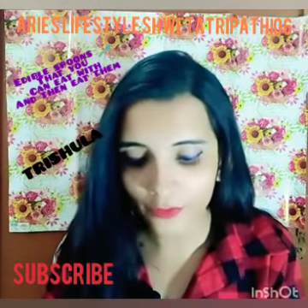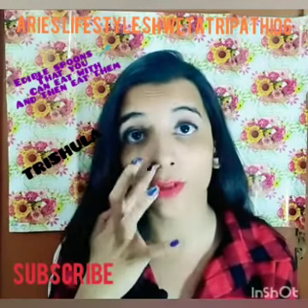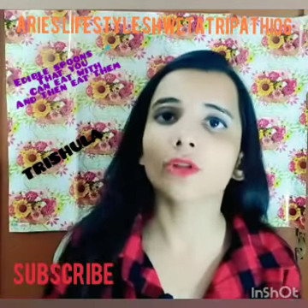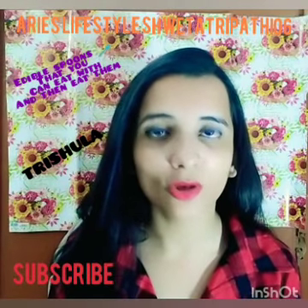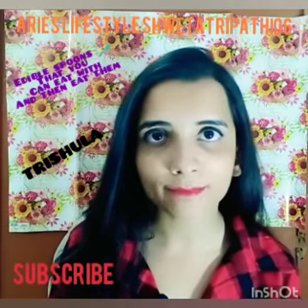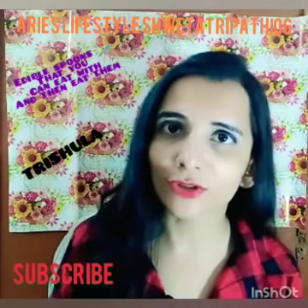Once you have them, you'll forget about normal spoons and start buying these. You can find them on Instagram by the name Trishula. If you guys like this video, make sure to comment down below and subscribe to my channel, and check out my other videos. That's all for today, thank you!